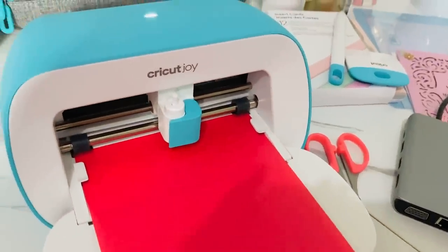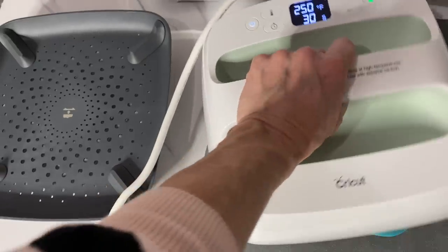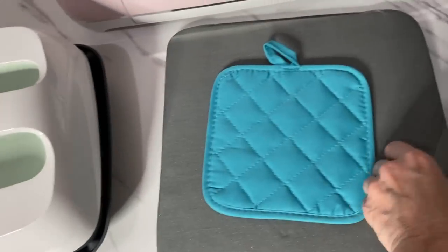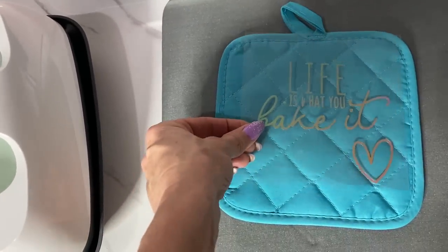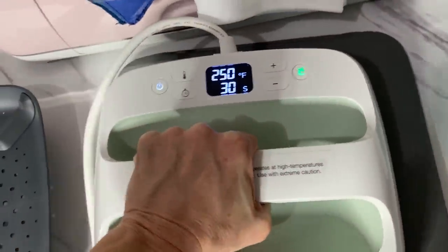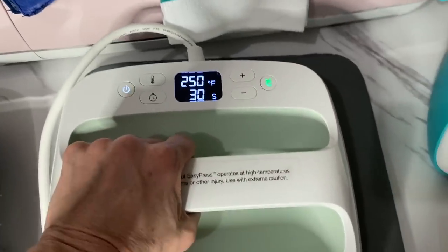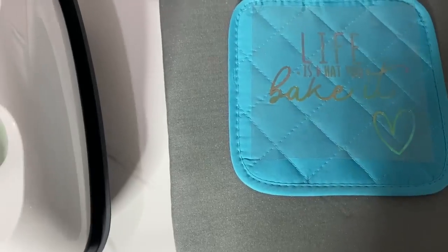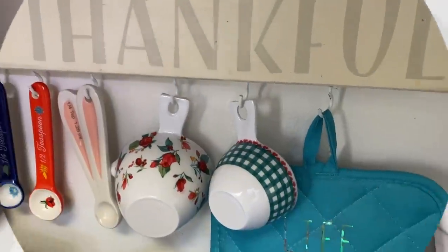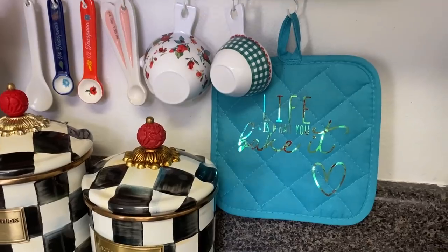For this one I used smart iron-on in a pretty metallic color. You just print it and cut it like any other item, then take your Cricut EasyPress and heat up the oven mitt — this is a Dollar Tree oven mitt. You press the EasyPress down for 30 seconds; it heats everything evenly and makes your label stick right on. No fuss, no muss. This was the first time I'd ever done an EasyPress transfer and it came out perfect. The one thing to remember: make sure you mirror your image, because I didn't and it printed out backwards the first time — learn from my mistake!